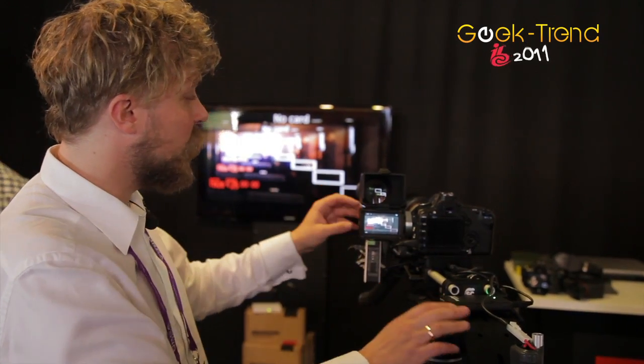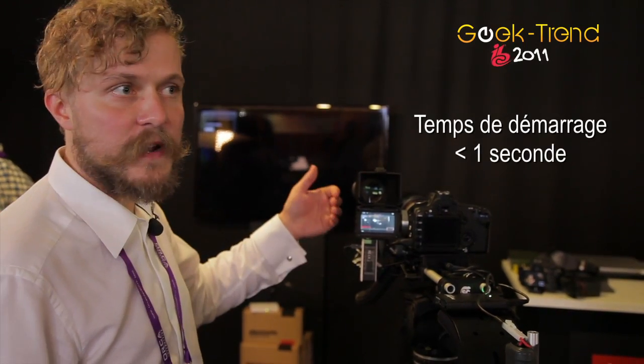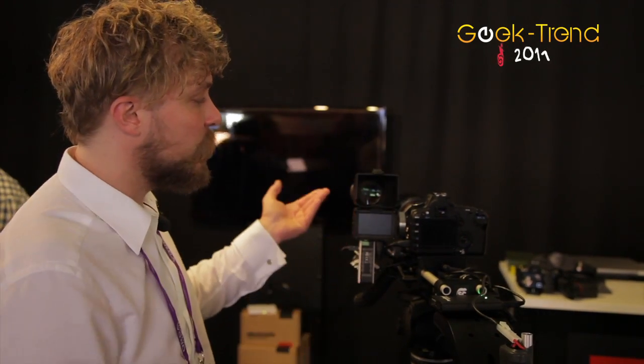As you can see, the startup time is under one second — it's really, really fast. If it's been turned off by the automatic system, you can immediately turn it back on.